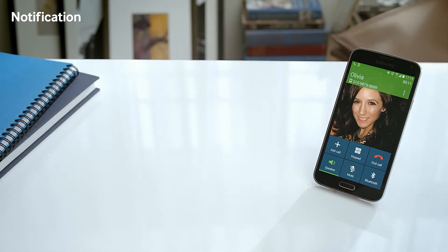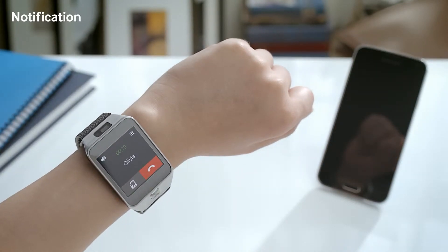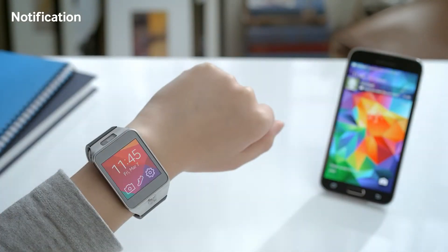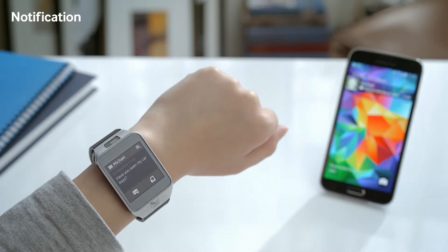Hi Sarah, are you coming? Yes, I'll be there in 10 minutes. And you can also go back to the Gear 2, just like so. Here, I can instantly check a text message from my roommate on my Gear 2.